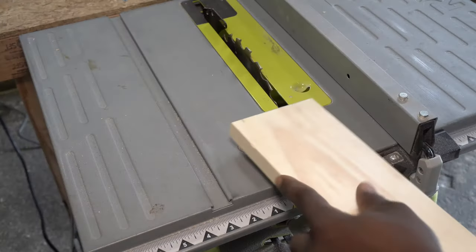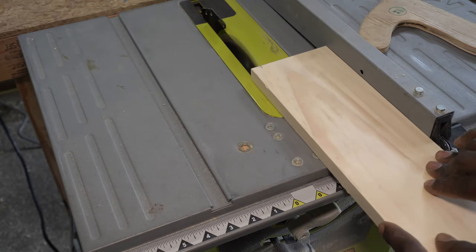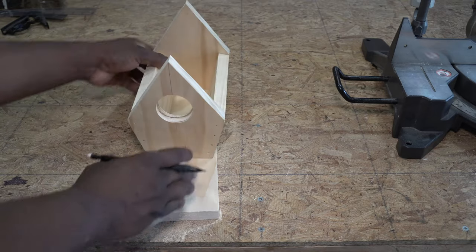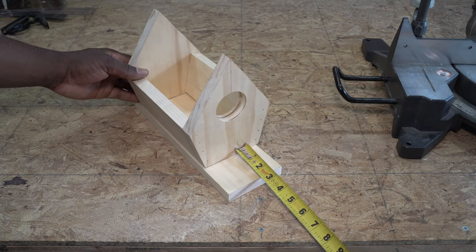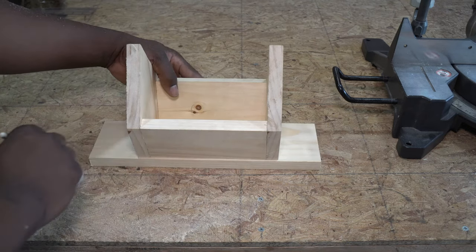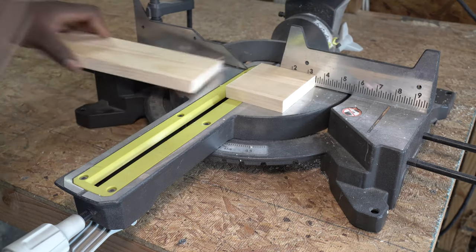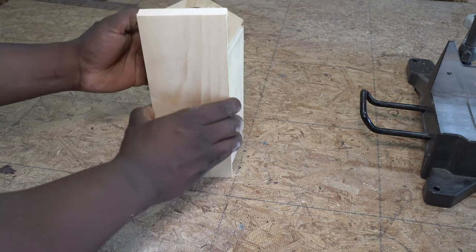Now I'm going to make the base. I measure and cut the width of the base, then measure and mark the length of the front lip on the base. Once I cut the final length of the base, I secured it with nails.